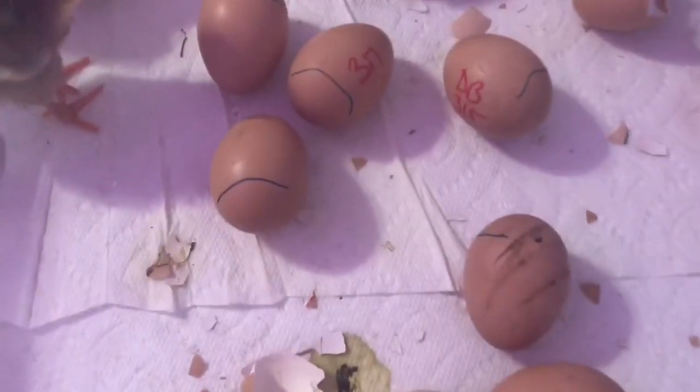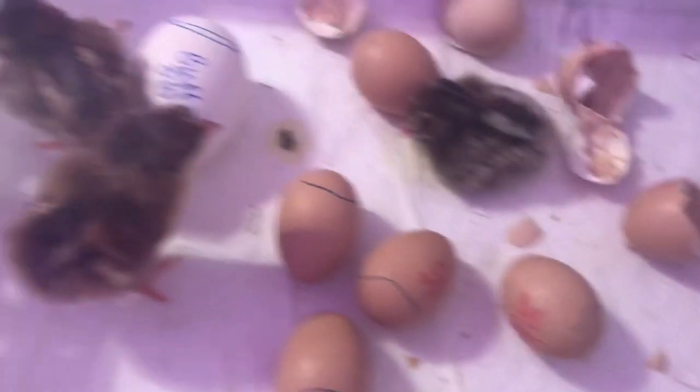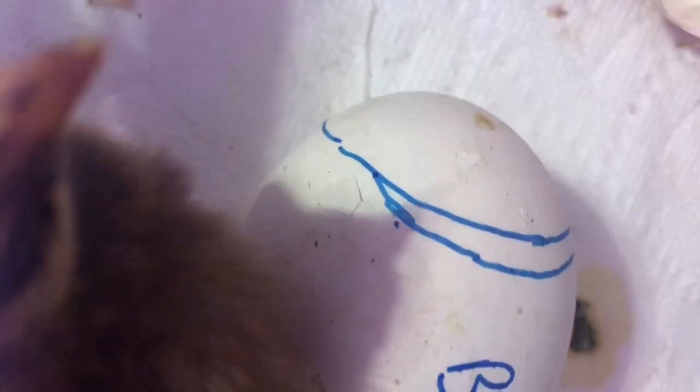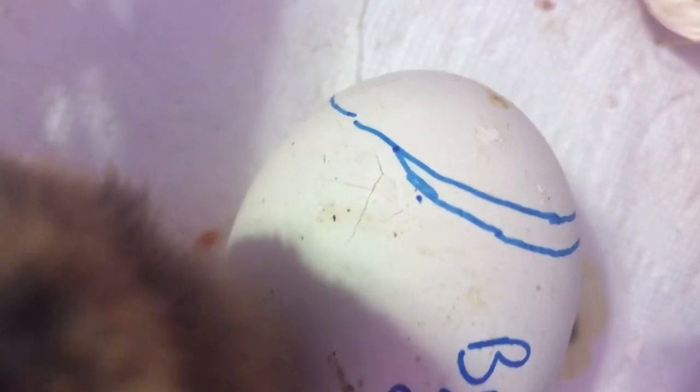It is about six hours after my first video where I checked in on these guys, and we still have six little chicks doing really well. We've got a couple that are making some progress — they're getting there. I just went to look at this goose egg, and look at that — he's pipped since our last video. So that's pretty cool.